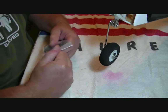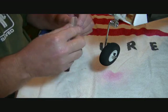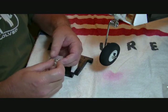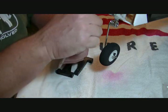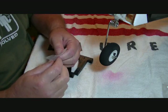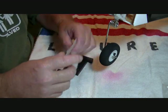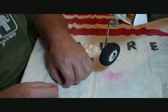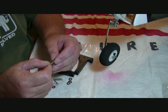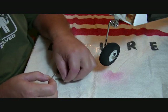Now we're going to open up our motor mount. It comes with a set of machine bolts, lock washers, and flat washers to mount it to the firewall. Be careful opening this stuff - I've ripped my finger on a staple before. We're going to put a lock washer on each bolt first, then a flat washer, and get all those ready.